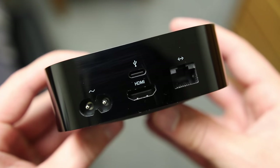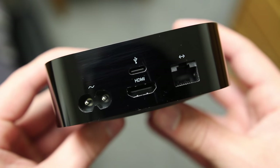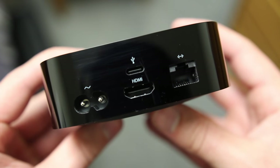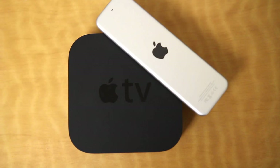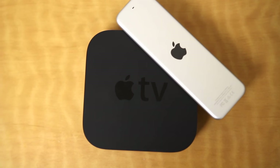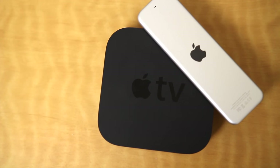On the back you have ports for the power, HDMI, and Ethernet, and a USB-C port that's used for service and diagnostics. On the inside you get Apple's A8 processor, 802.11ac WiFi, Bluetooth 4.0, and either 32 or 64GB of storage.